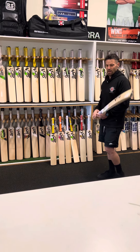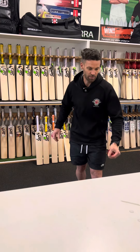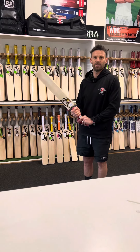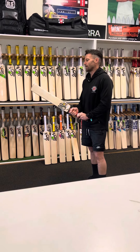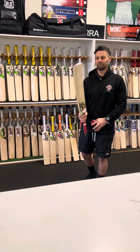So that's the range. I'll throw one more in, which is the Kashmir bats. This year we've got the Beast in Kashmir. These are awesome for kids playing against the softer ball — actually nice and light, so you should be able to whack them with that. And that's the Beast.